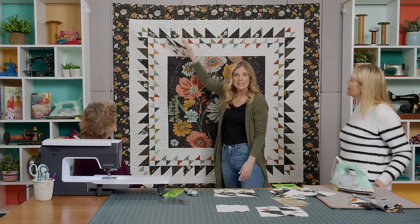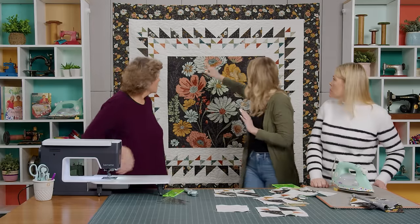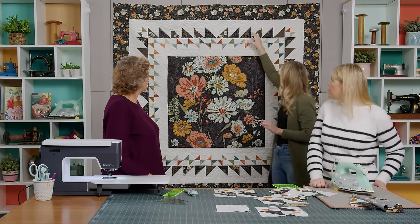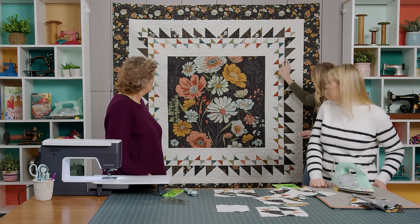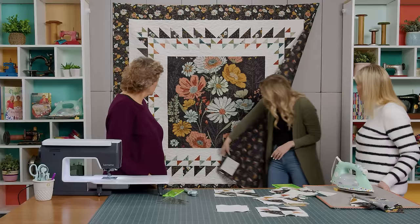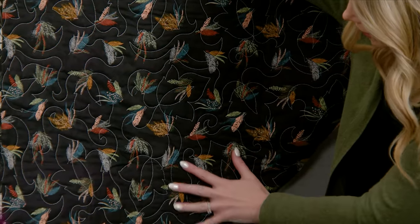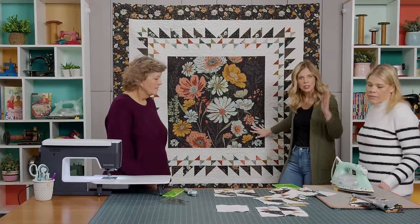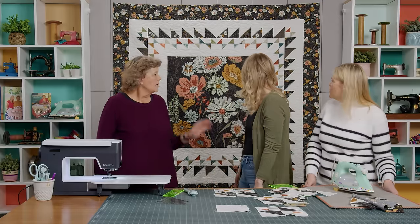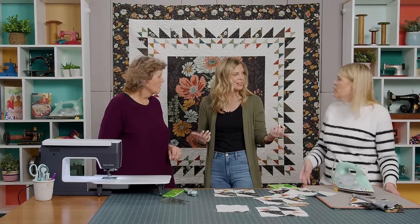Once you get your blocks added around, you're going to do another three and a quarter inch border that'll go all the way around. I finished it off with a six inch border, then used the dense leaves quilting pattern. I think it measures about 72 inches square. This would look fun in lots of different fabrics and lots of different panels.